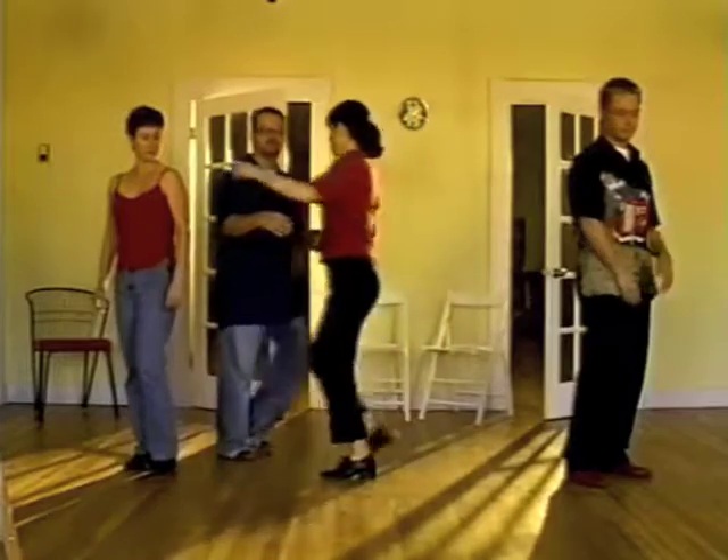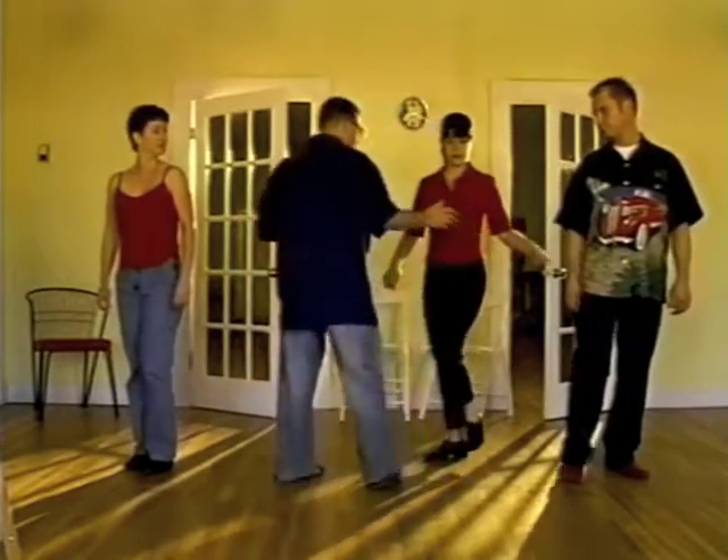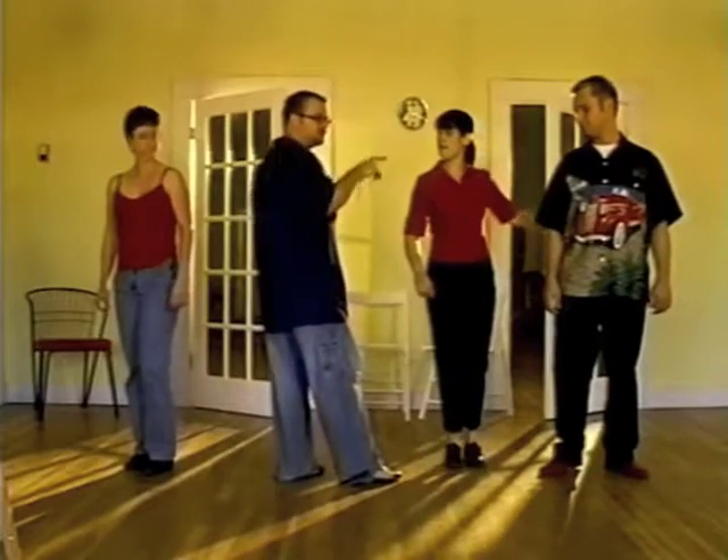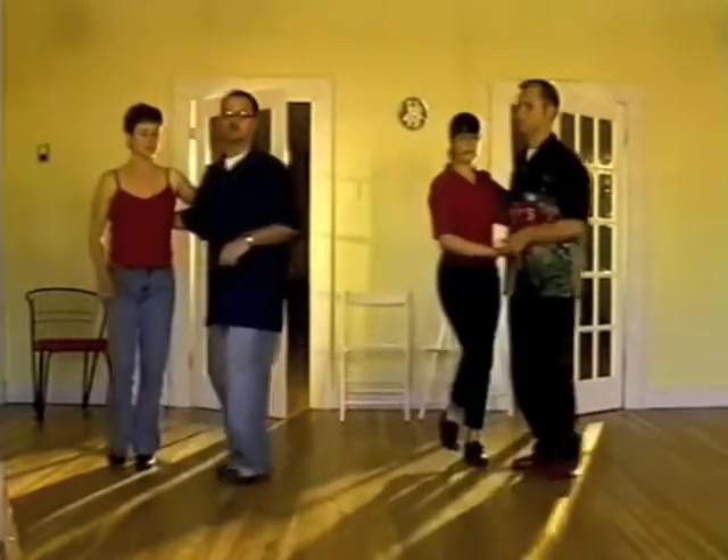One, two, three, and four. You step back five, release completely into six. Now you're going to triple step seven and eight, but you're going to turn through the middle of the circle on seven and eight, and then open break with your new partner.